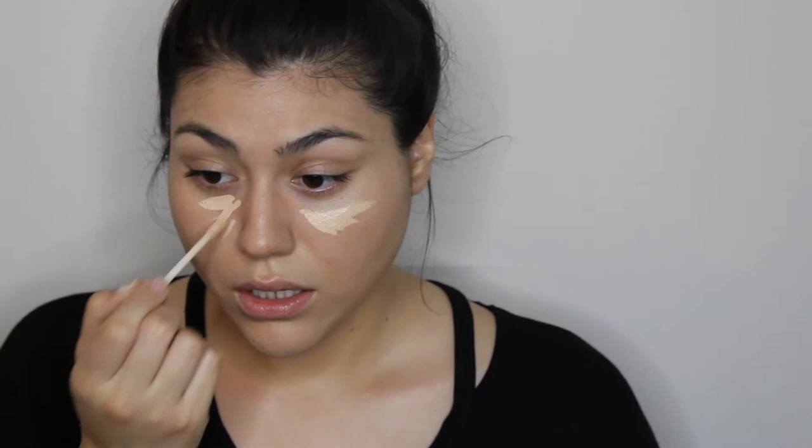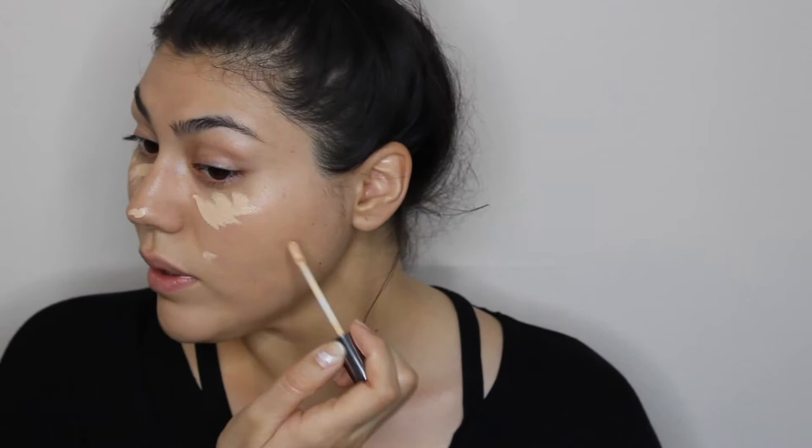For concealer, I'm going to be using the Urban Decay Naked Skin. It gives amazing coverage yet still looks like skin and blends seamlessly. Since this is a no-makeup look, I'll apply just a small amount under my eyes and on any blemishes, blending with my beauty blender. I'll also use whatever is left on the blender to lightly tap onto my eyelids.